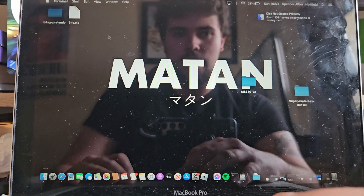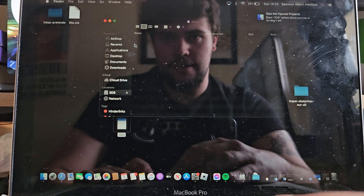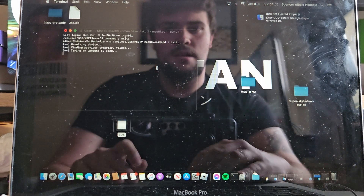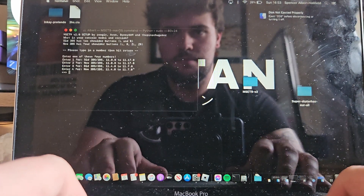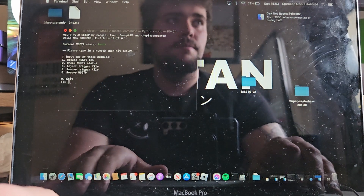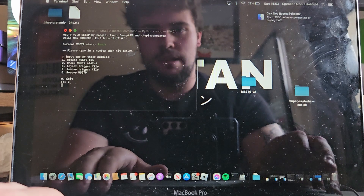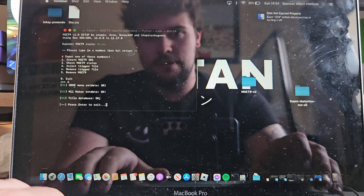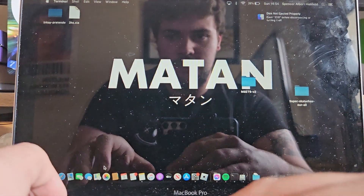We're going to want to run that mset9 script again. Go to 3ds, that will open up. Put your password in. Click for your system version, and then you want to check the mset9 status — I'm going to do that real quick. It all exists, that's absolutely fine. We've done that — that's just to check that all the data exists on the SD card.